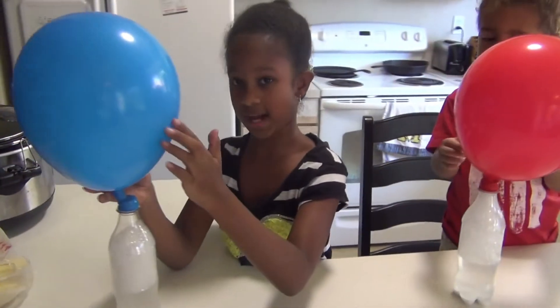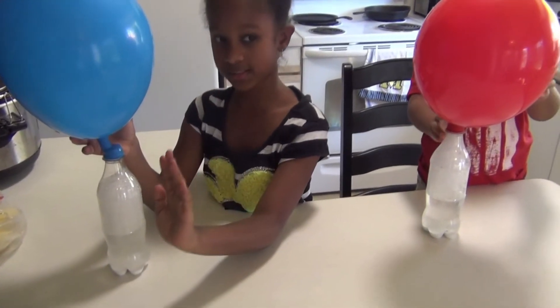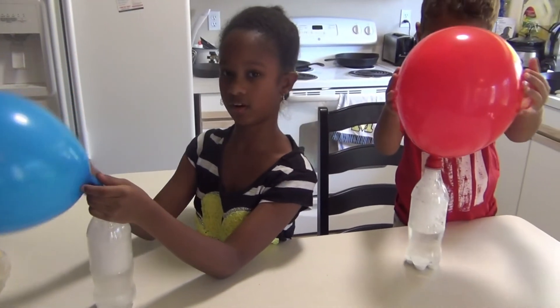The reason that this happens is because when you mix the baking soda with the vinegar, it combines and creates a gas called carbon dioxide, and it causes this.